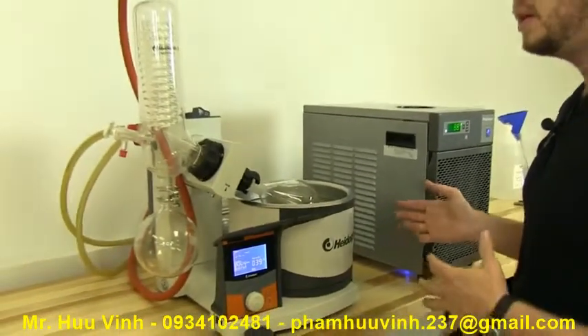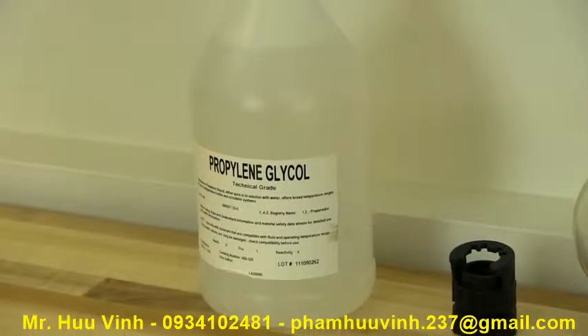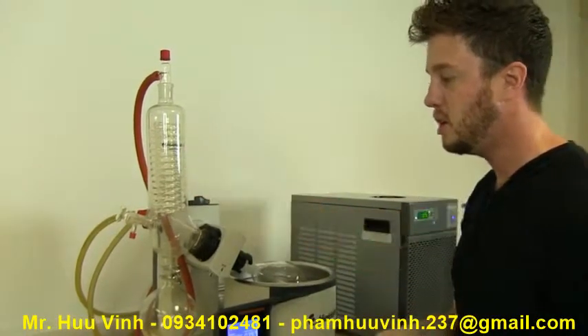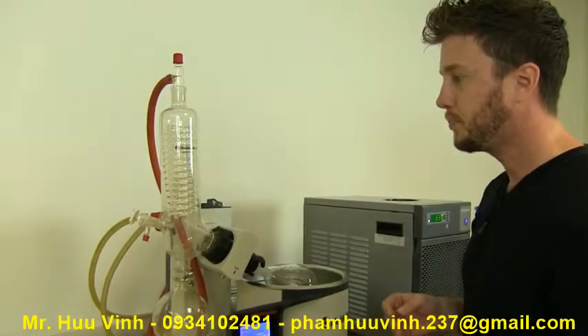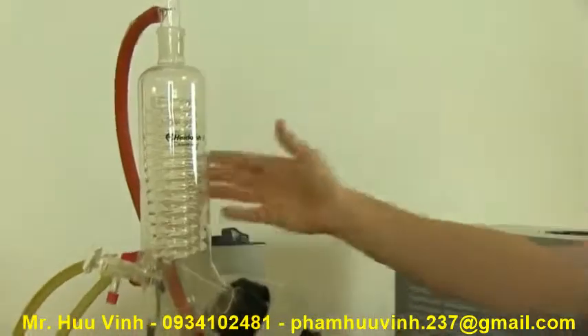Propylene glycol is a food-safe antifreeze. It's found very commonly in cosmetics, and also in things like windshield washer fluid and plane de-icer. It's safe for the environment, non-toxic, food safe. It doesn't come in contact with anything in here, but should you ingest it, it's not poisonous, it's not toxic. It circulates throughout here and chills this whole process down.